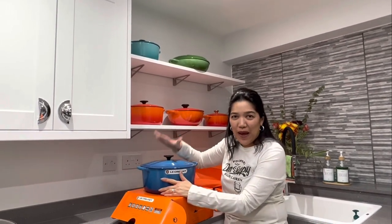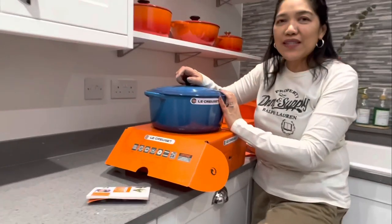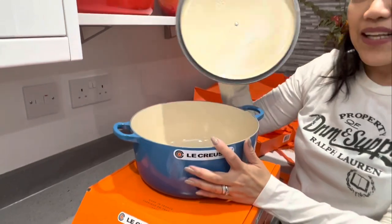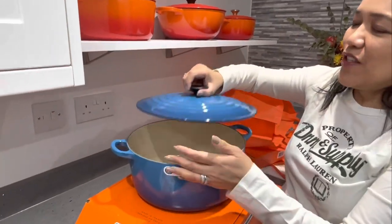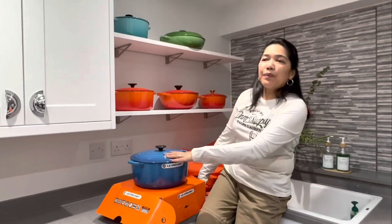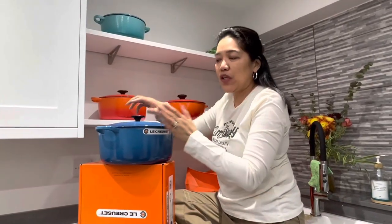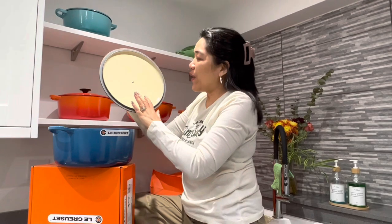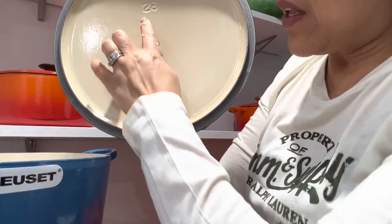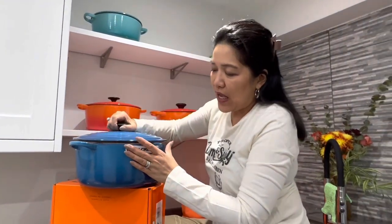I'm very happy — I've got another pan for Mr. Mags and I'm going to go back again soon to get the size 30. We really use all of this — it's not just for display. Do not buy anything that is not made in France; you will always know because they always put the name France and the size on it — that's the original one.